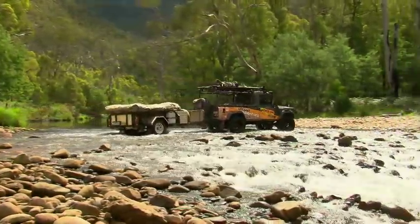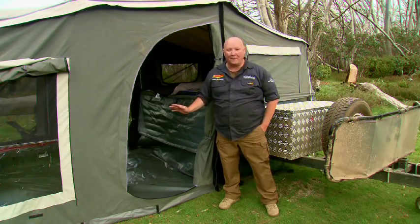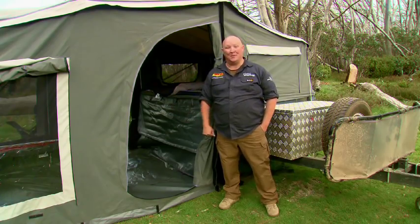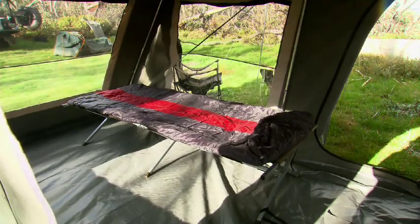The suspension system is a simple but strong seven leaf pack with a couple of stout shocks to help keep the Buckland in check. But one of my favorite parts is just how much room this beastie has inside — there's a full-size queen bed on board and heaps of living area both inside and outside.